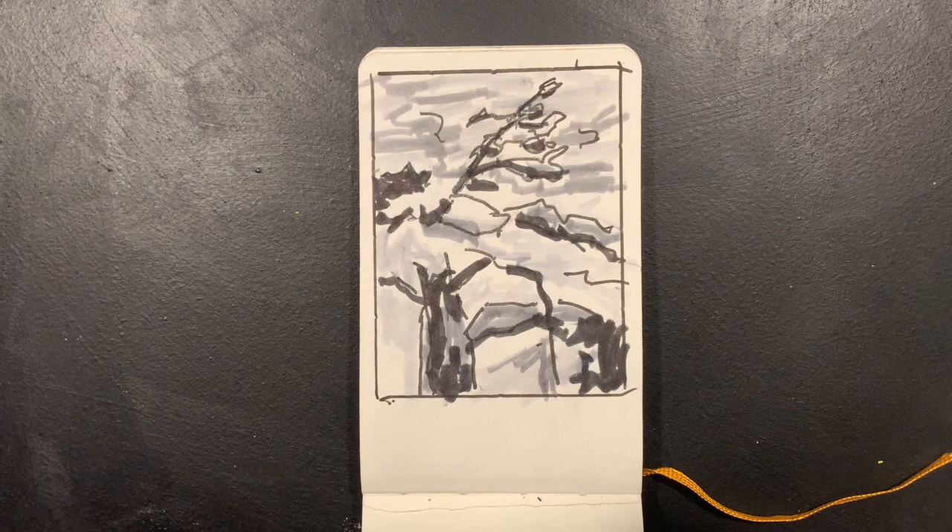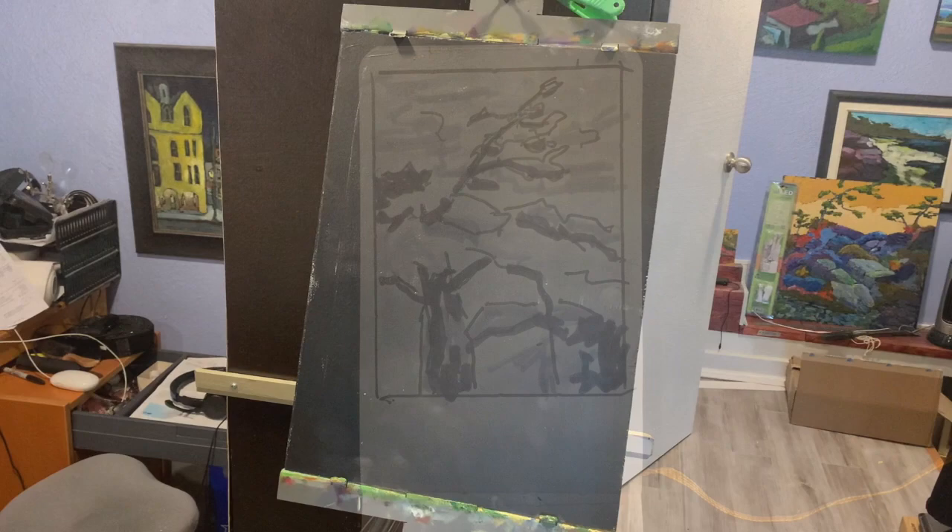As you look at the scene it helps to squint — this reduces the number of values you can see and eliminates detail. Big shapes reveal if you have a good composition or not. If the composition is not good, either fix it or find a different view. Keep at it until you find a composition you feel will work. Sometimes two areas will have similar values but should be separated — push one darker or lighter. The sketch will show other problems that need to be solved: trees leading the viewer out of the picture, objects that detract from the painting, and anything else that can be fixed.